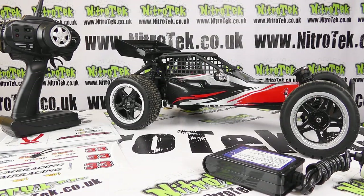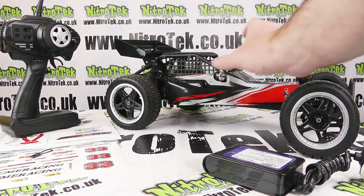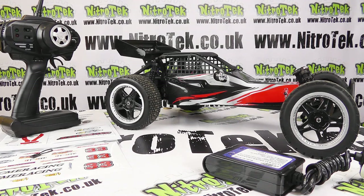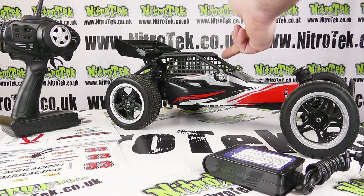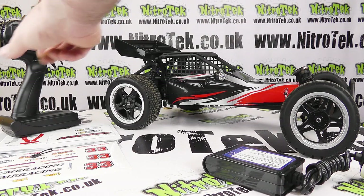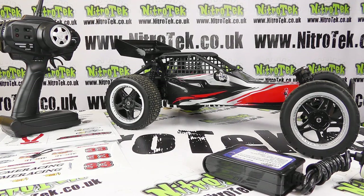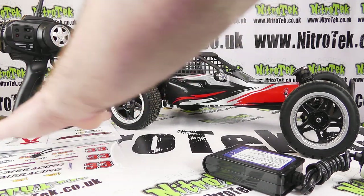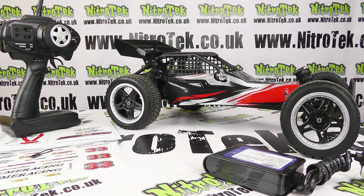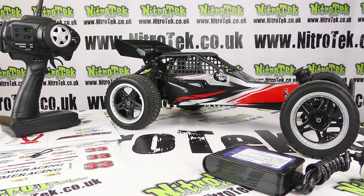With everything out on the table, we've got our buggy and I think it looks fantastic. It was a real joy to see a body shell and car design that has some scale appeal and nice detail and features. It just seems these days that we end up with a lot of jelly-mould style bodies, so it's a real break from that. We've also got a 2.4GHz steering wheel controller, an instruction manual, a set of pre-cut stickers to finish the body design, and a mains charger for the car's main battery.